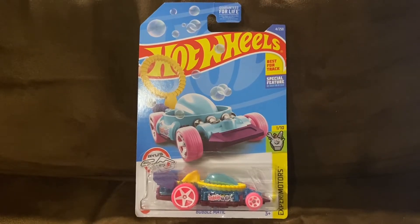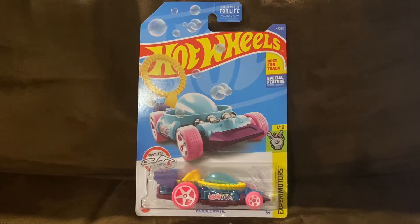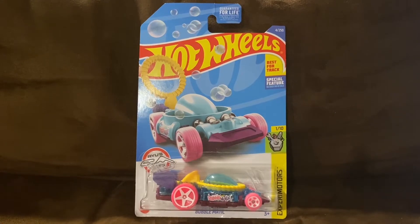What's up everybody, it's Cheezus R for the Night Sky, and welcome to another Hot Wheels unboxing and review video. Today we're going to be unboxing and reviewing Bubblematic, and let's go ahead and unbox this Hot Wheels car.